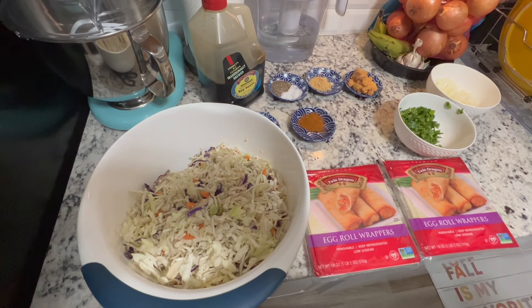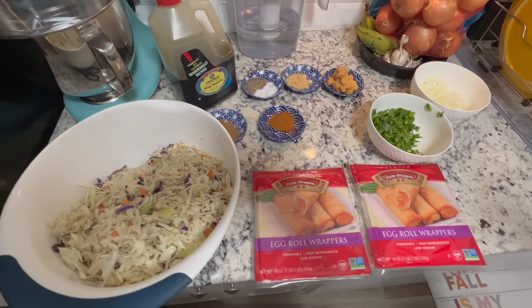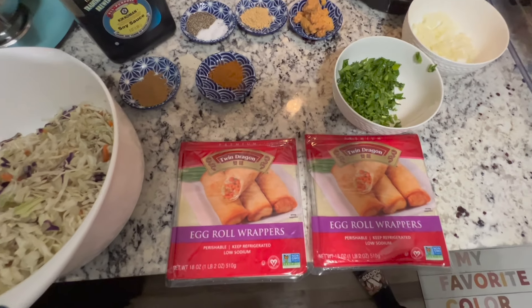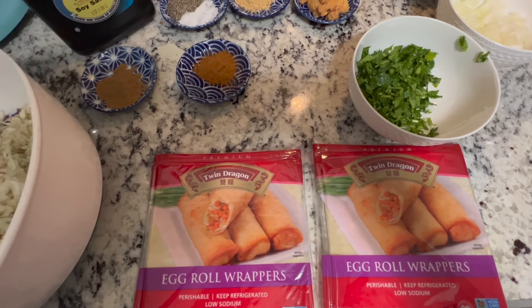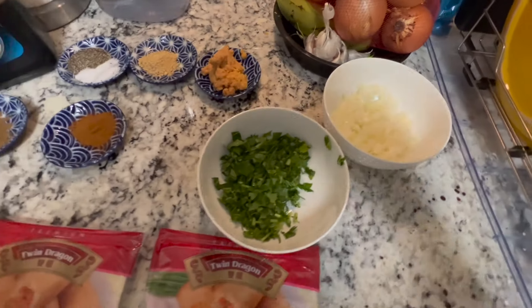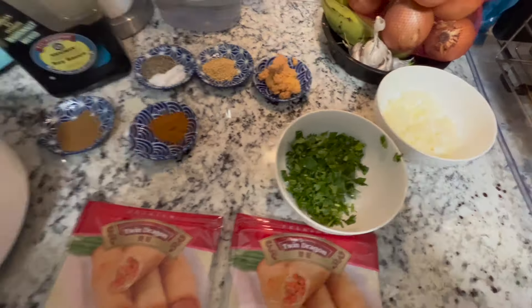Hello viewers! Hope you're having a fantastic day. Today my wife and I are going to make egg rolls — beef egg rolls to be exact. And here are some of the ingredients that we're going to need.